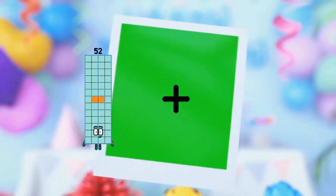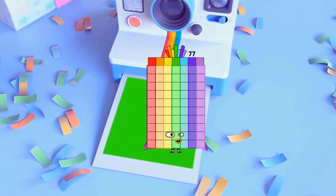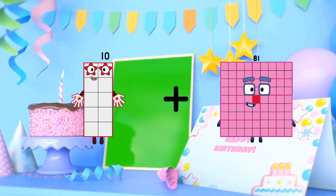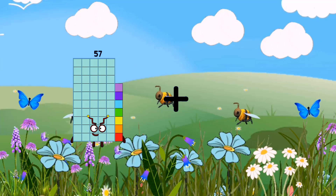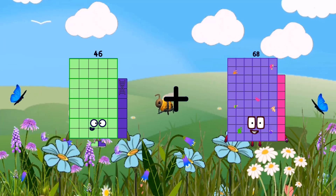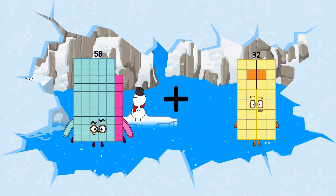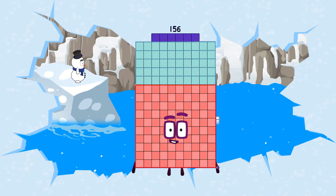52 plus 25 equals 77. 10 plus 81 equals 91. 46 plus 68 equals 114. 58 plus 98 equals 156.